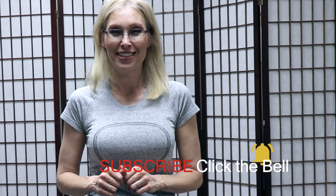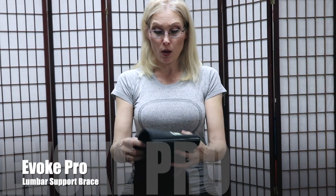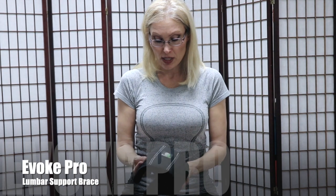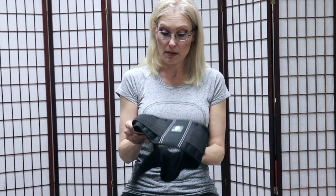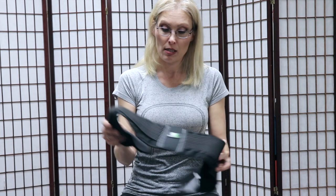If you're interested in improving your posture, decreasing pain, and enhancing your overall wellness, make sure to subscribe and click that bell so you can be notified when I upload my next video. This is Evoke Pro — they sent me this product to test and review, and I really like it a lot, and I'm going to tell you guys why.